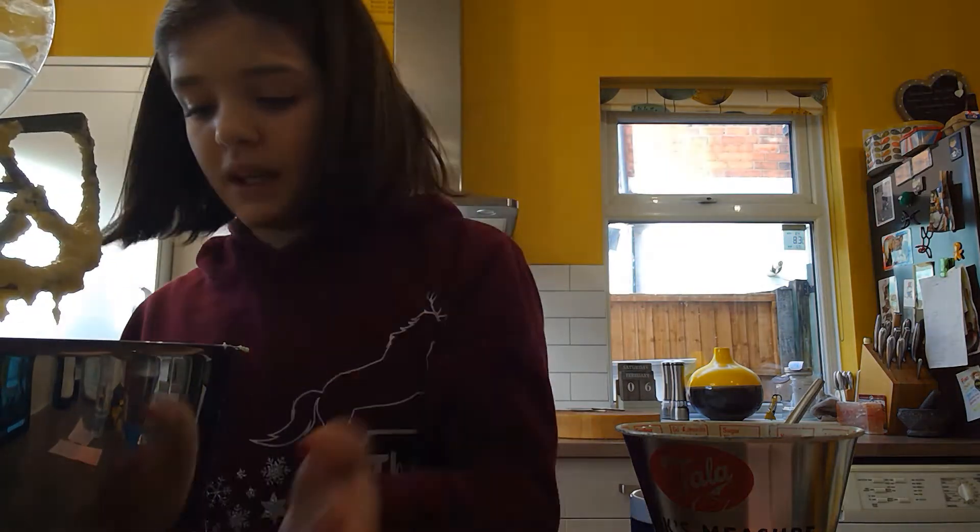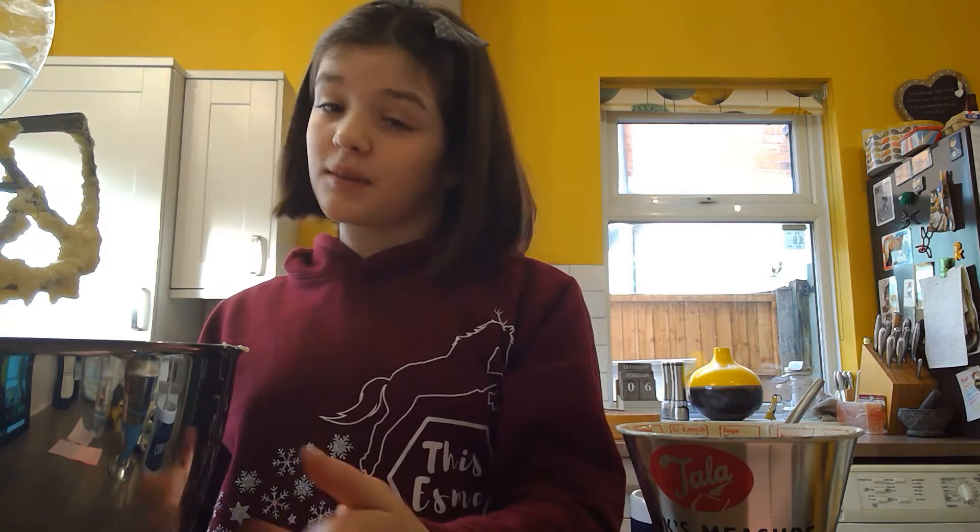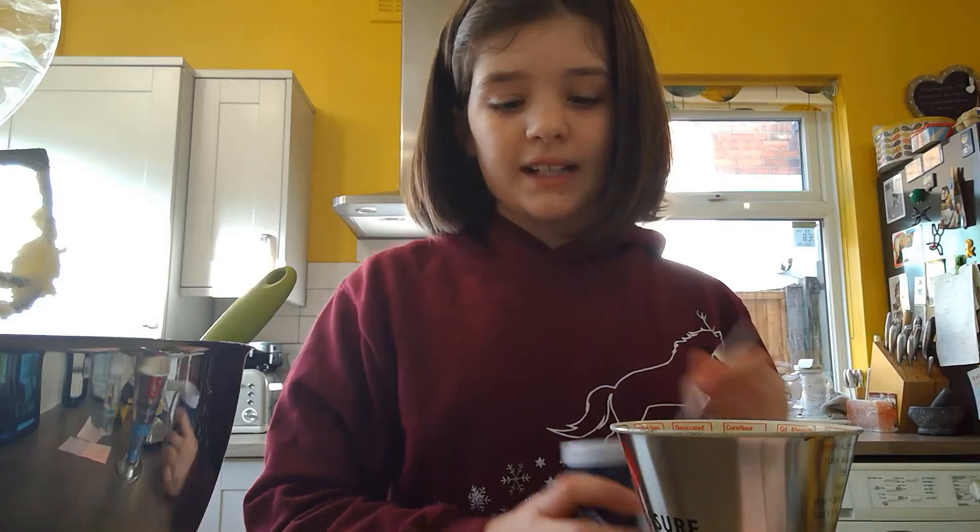Scrape down the sides once and it will be a nice light mixture. Make sure there's no lumps in it, otherwise it won't be very nice to eat. Take this out of the mixer and fold in the rest of the flour — I'll show you whilst I'm doing that.